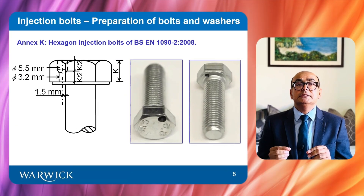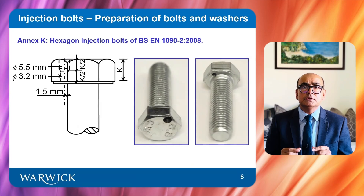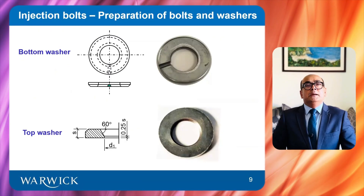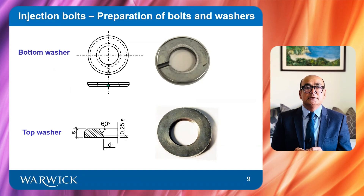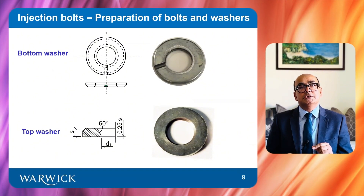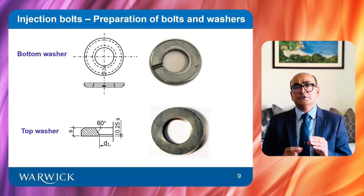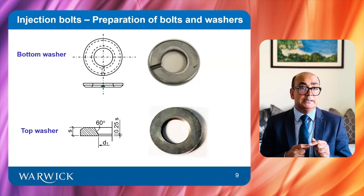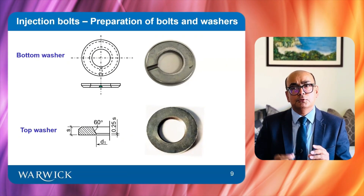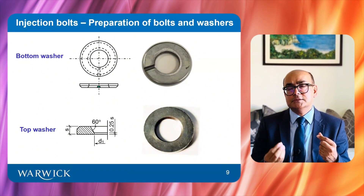A hole has been drilled in the bolt head. The upper diameter of 5.5 mm gives support to the plastic nozzle of the injection equipment, while the lower diameter ensures smooth passage of the resin. The bottom washer is placed under the nut, and a groove has been machined in the bottom washer to enable air to escape. The top washer is placed under the head of the bolt. However, the resin filling was unsuccessful when the top washer was used in the trial perspex assembly, because the chamfered portion got stuck in the threads of the bolt shaft and the resin did not flow properly.